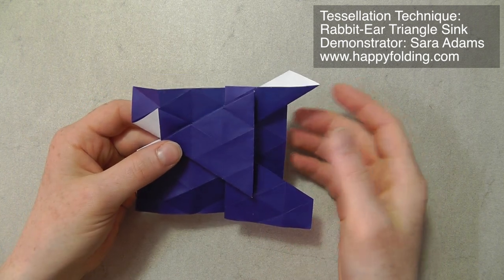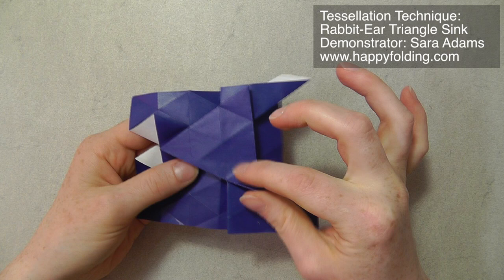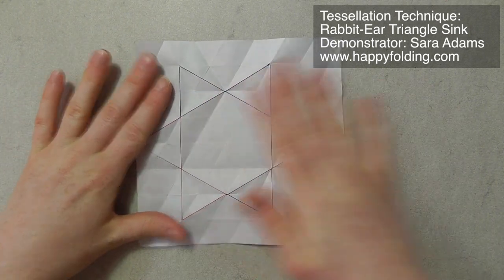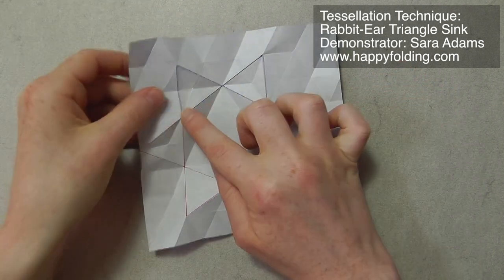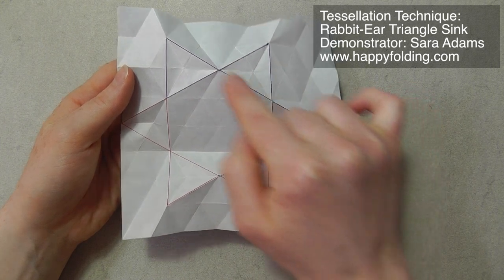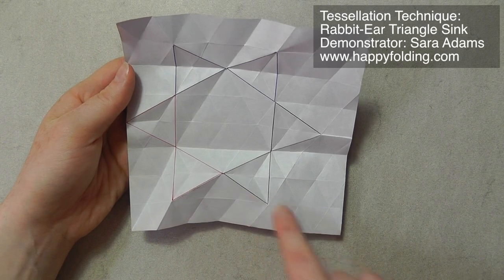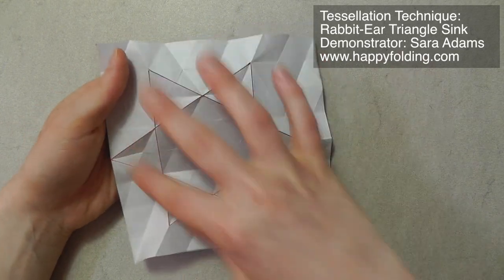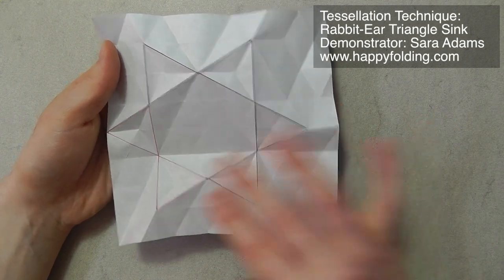Next we're going to look at how to put more than one rabbit-ear triangle sink together. Here you can see you have this raised triangle, which is created by three rabbit-ear triangle sinks. Turning the paper over and unfolding it, this time I'm using the other side. So here you can see I have valley folds for this butterfly shape, and here they are mountain folds — that's just because I'm using the other side of the paper. You can observe that there are three butterfly shapes that are off-grid here, and they meet in these points so that you're basically forming a nice star shape. It doesn't really matter whether you use these two for a triangle sink or these two, because it's all symmetrical.